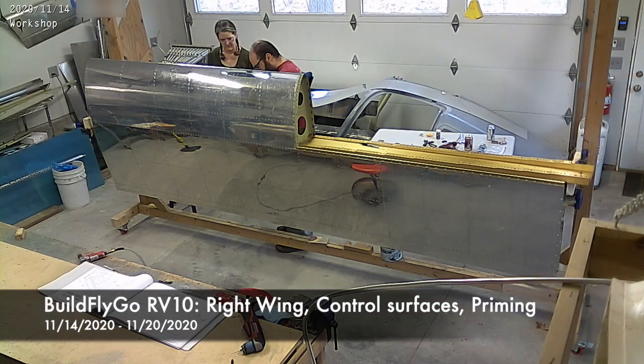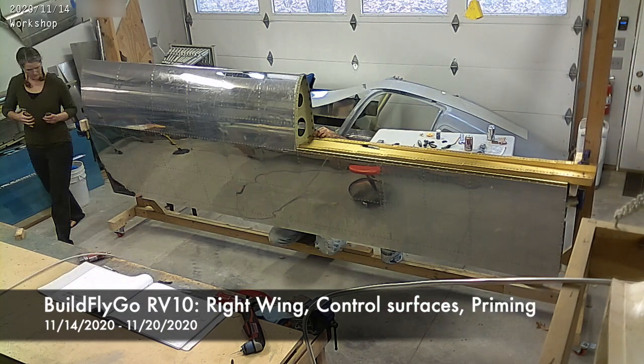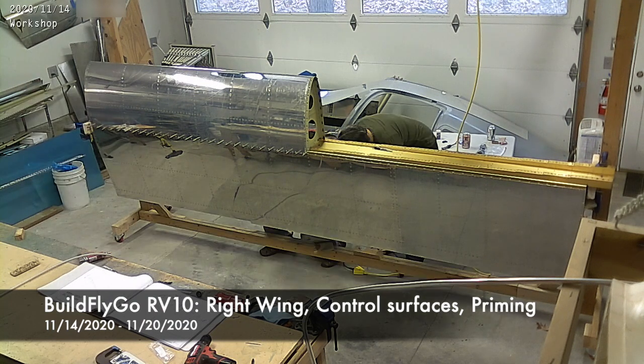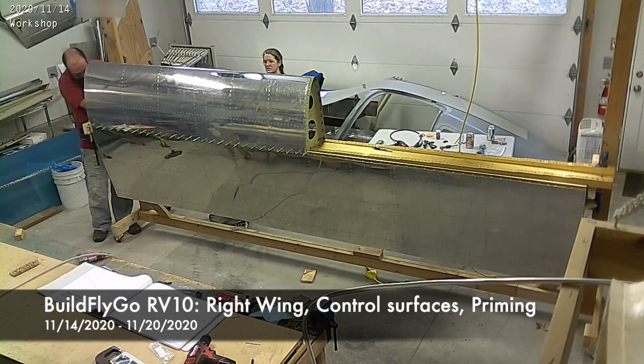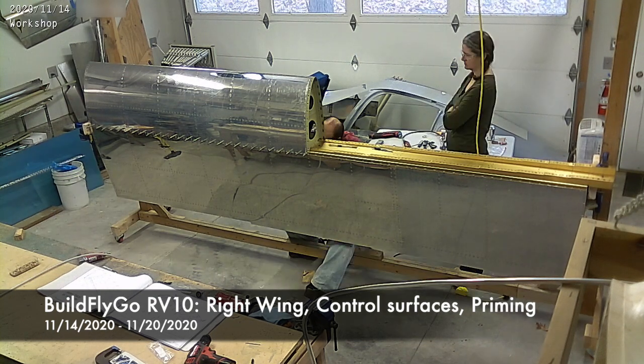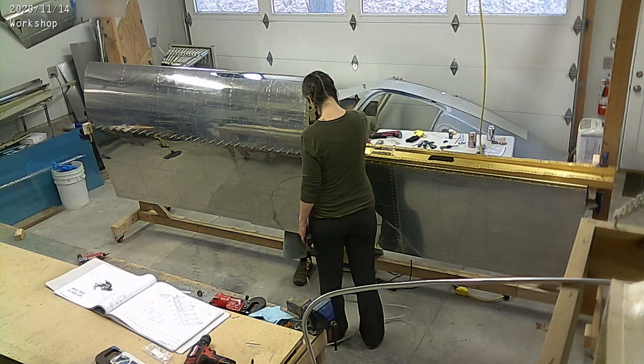Hello everybody, welcome to BuildFlyGo. Another good work week on the wings, finishing up these wings. This is the left wing and we're riveting on the leading edge.